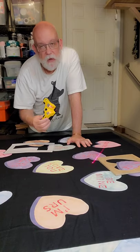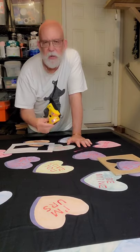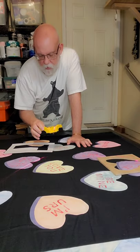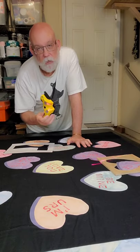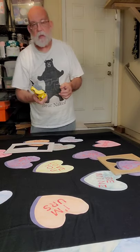I think every quilter should have this. It's available on Amazon — this was $13. It runs on three AA batteries. It's absolutely fabulous. This is going to stay in my quilting arsenal. Very easy to use.